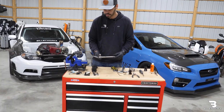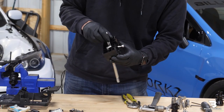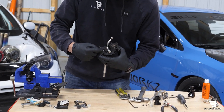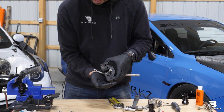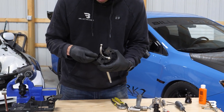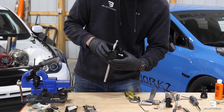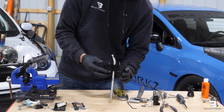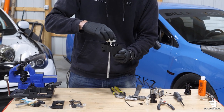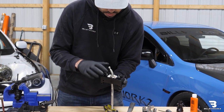Now we can install the Billetworks shifter into the factory housing. We'll place that in just like the factory shifter. You also want to make sure that there's a small nut inside of here — it's possible that it can fall out. If you have this left over and can't figure out where it went, you just want to slide that back in here so it falls into place. I'm going to hold the assembly upside down like that and take the white housing and place that on top. Make sure that O-ring stays in place.